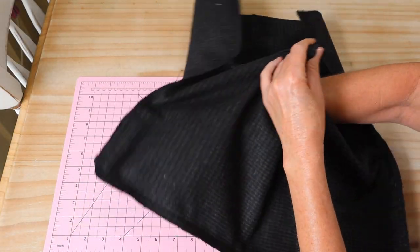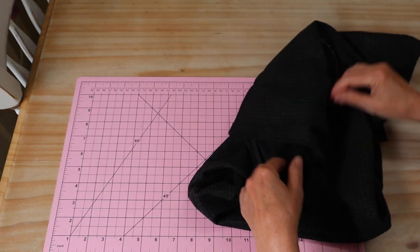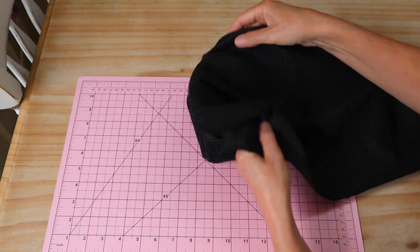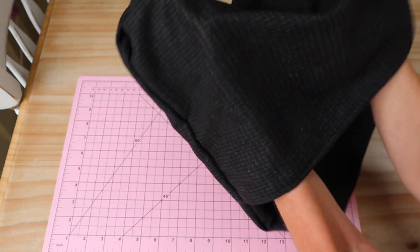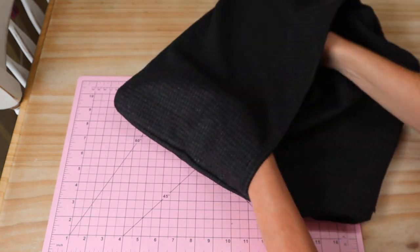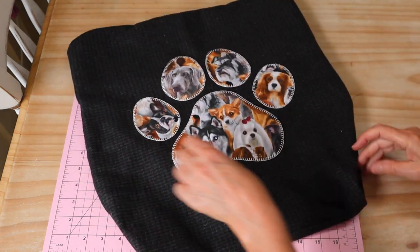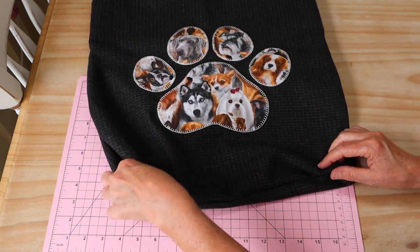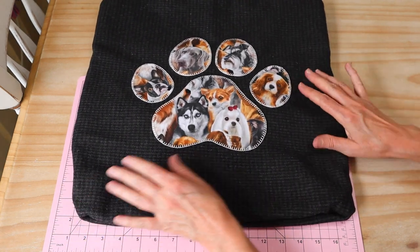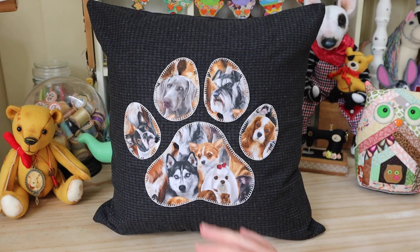There we have our little cushion cover all stitched up and zigzagged on the edges. We're just going to pull that one through. I'll take my knitting needle and push all those little points out, then take it to the iron and give it a good press, and then pop in my pillow insert.